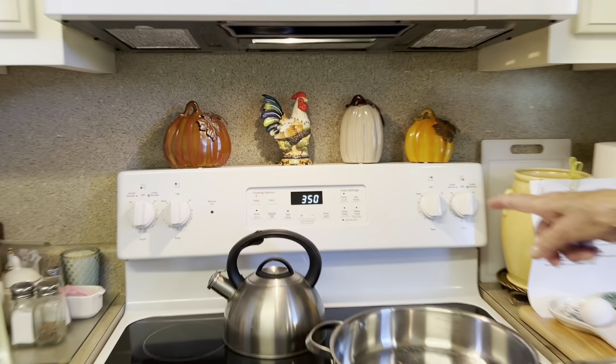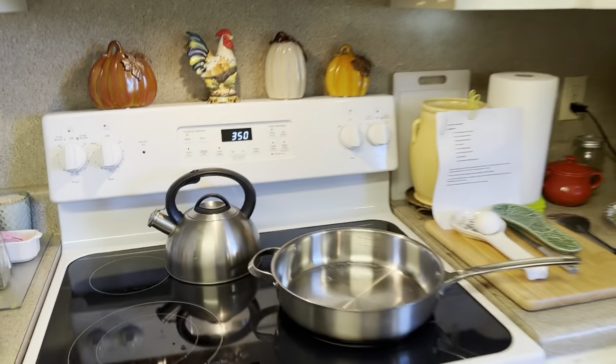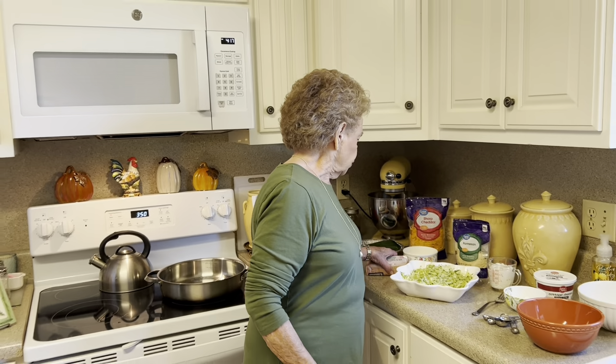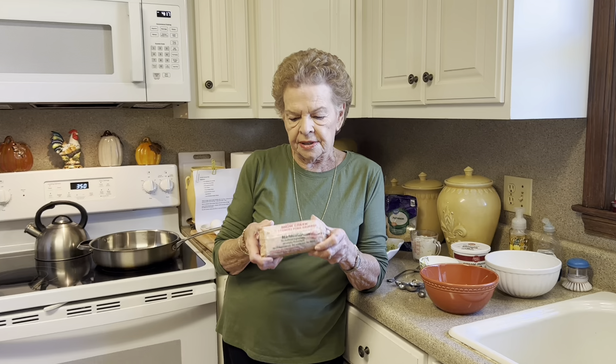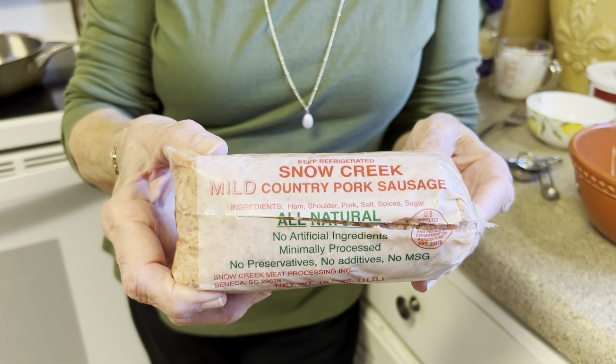Welcome to Mimi's Kitchen on this beautiful Monday afternoon. This weather is just absolutely wonderful. I would like to first of all thank all of you who were concerned about our safety during the hurricane. We do have a place on the coast and it was certainly right in the line of potential damage from the hurricane, but thankfully we were spared there.